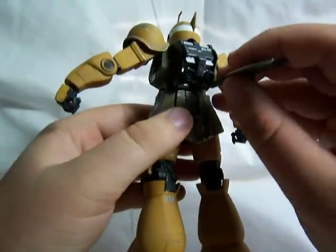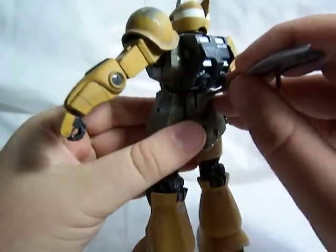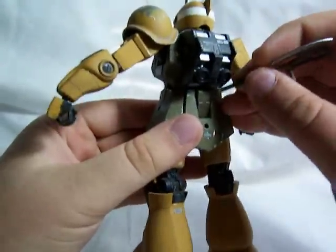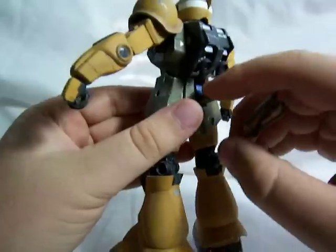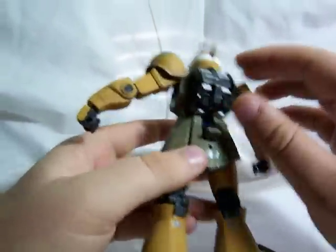I'll use this heat hawk. Wow, it just doesn't want to come out, does it? Anyway, this thing comes out so you can store his bazooka on there — see, there it goes. And then the thrusters are on ball joints, they can wiggle around.